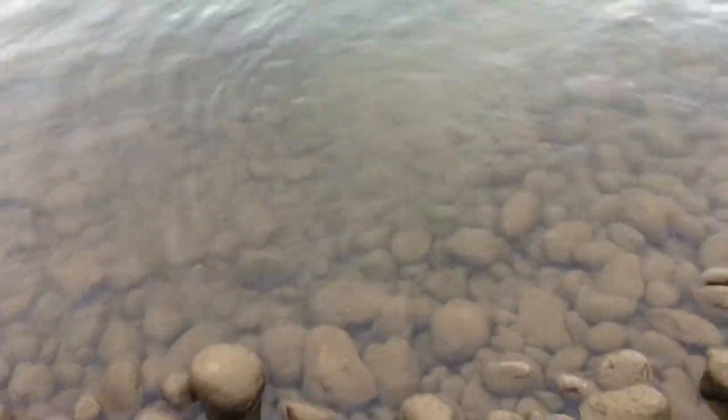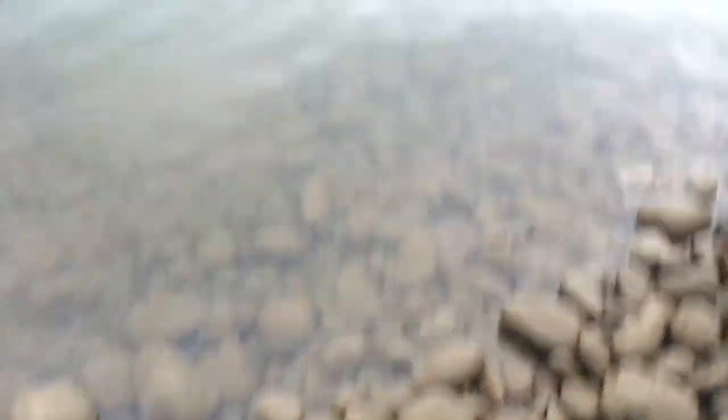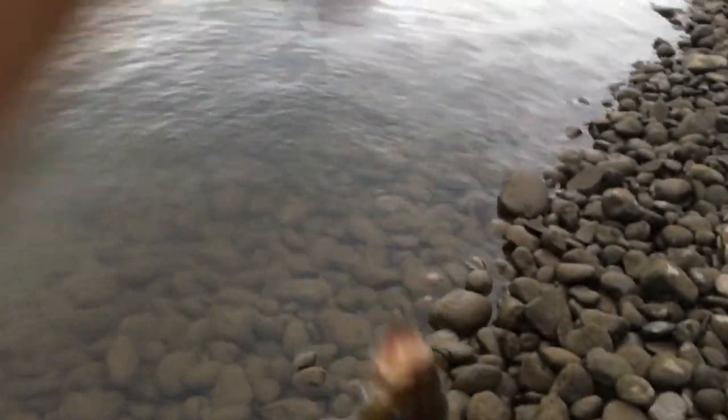Willamette River smallmouth — check it out. A little smallmouth on the float with a pencil worm.